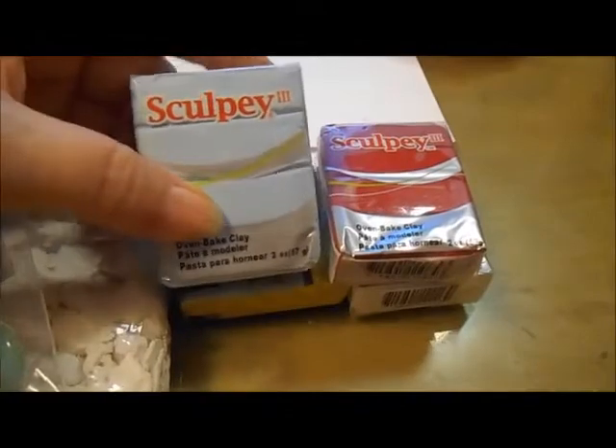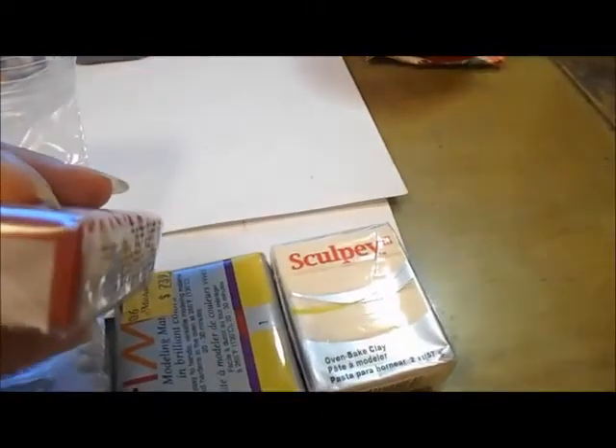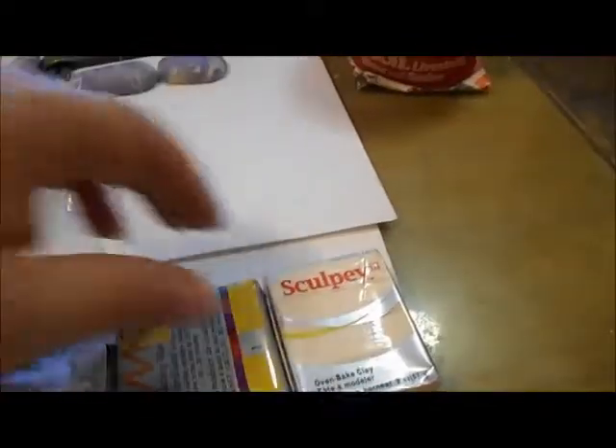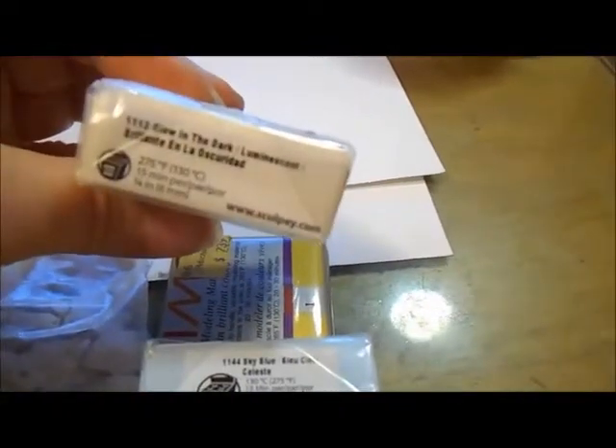A couple of bars of Sculpey 3 in sky blue and red. And I've never used it before — glow in the dark.